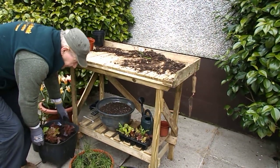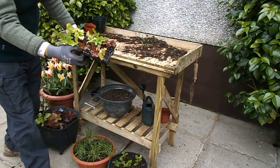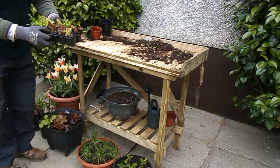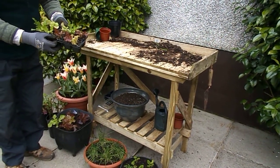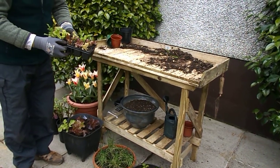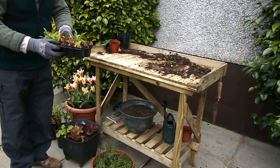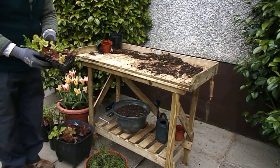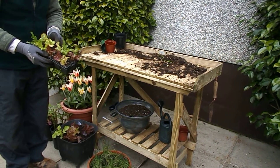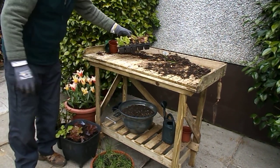We also have some more lettuce seeds that we planted a few weeks ago and they are ready to be planted out into pots. I think container growing of vegetables is going to be quite popular this year because with coronavirus it will be more difficult to get vegetable plants, as a number of nurseries and garden centres will be closed.